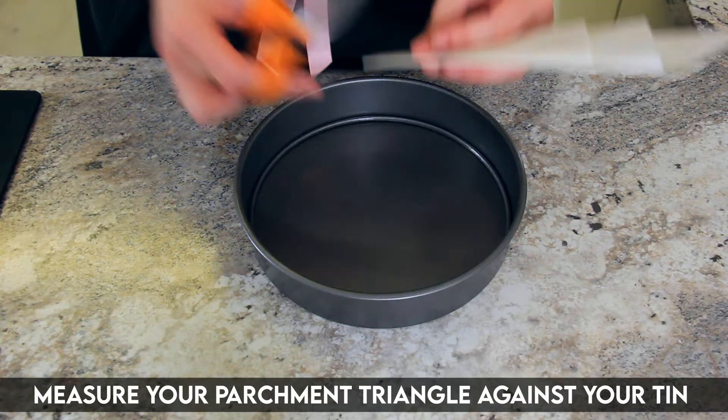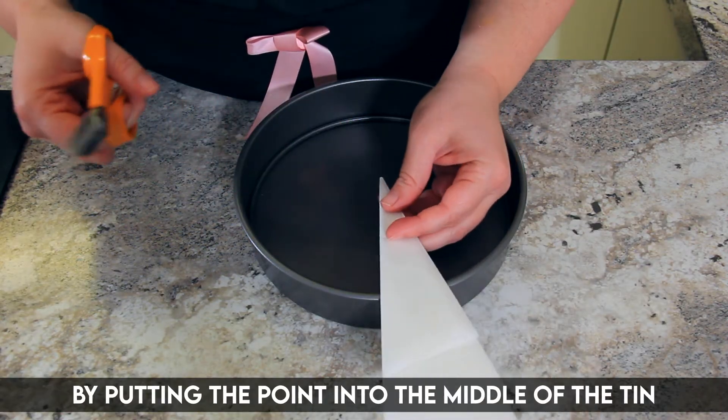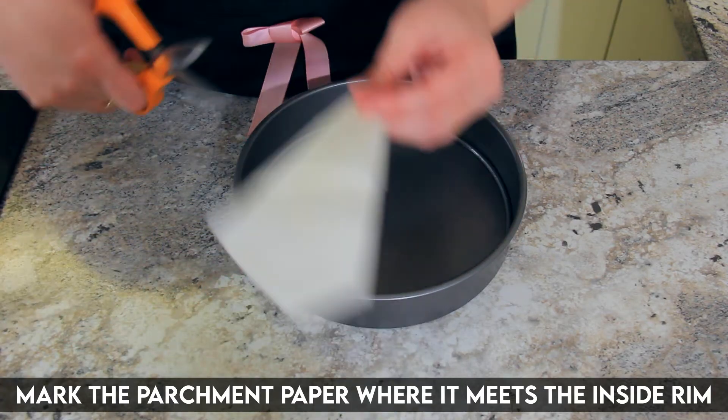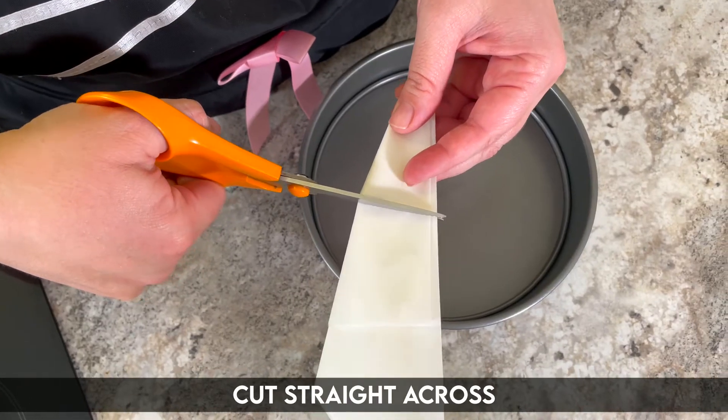Now measure your parchment triangle against your tin by putting the point in the middle. Make a little mark on the inside rim of your cake pan and cut straight across.